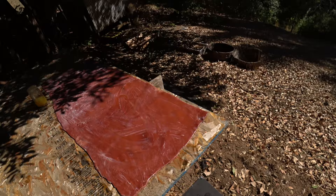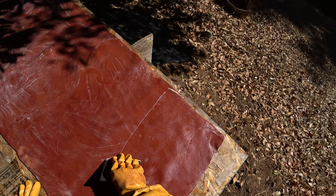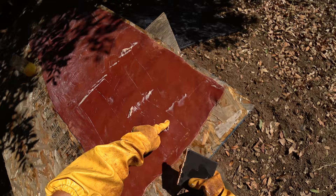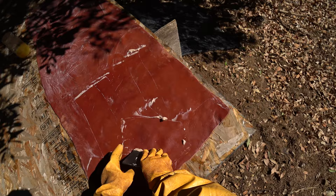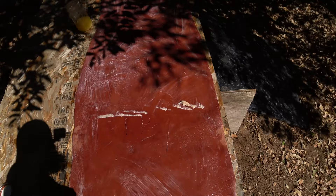Now we go back to our slate slicker and we're going to use this to flatten the hide out and really try to get it to stick down to the board. It seems to be working pretty good in most parts. You can see there's a bubbly area here — not only is that bubbly, but this part of the hide is just really thick, dense, stiff leather, and it's just not going to want to stick. So I'm not going to fight that.